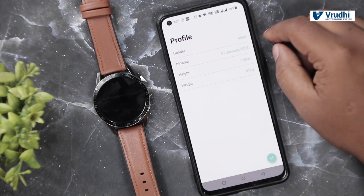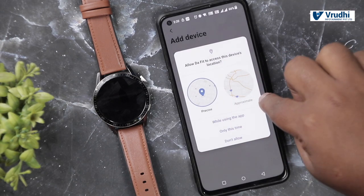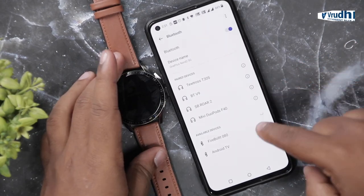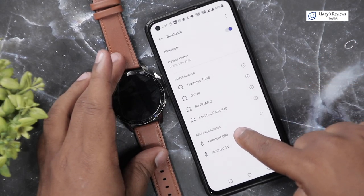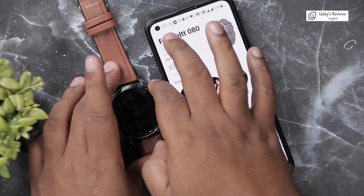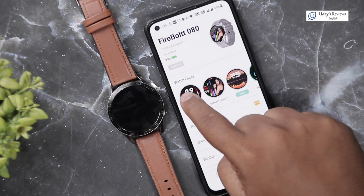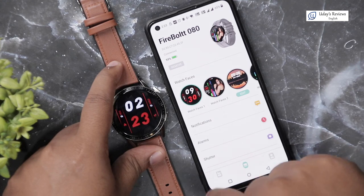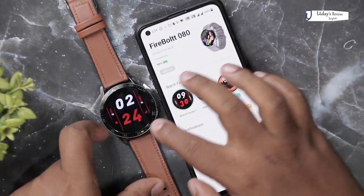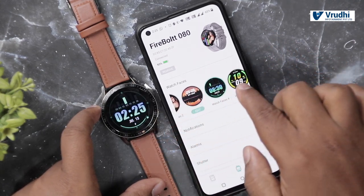After allowing location, you get the Firebolt device listed. Press it and it shows a pairing request — allow access and pair. Once connected — with auto lock set to 30 seconds — it is now connected. You can change the watch screen from the app. Whatever screen is shown, you can change it — press edit and there are multiple options inside. You can select and save, and it gets changed on the watch.